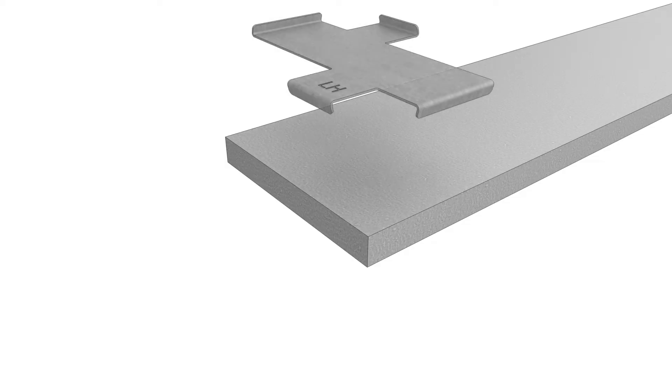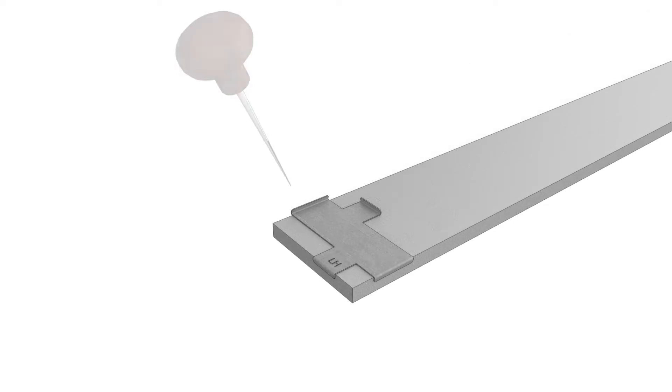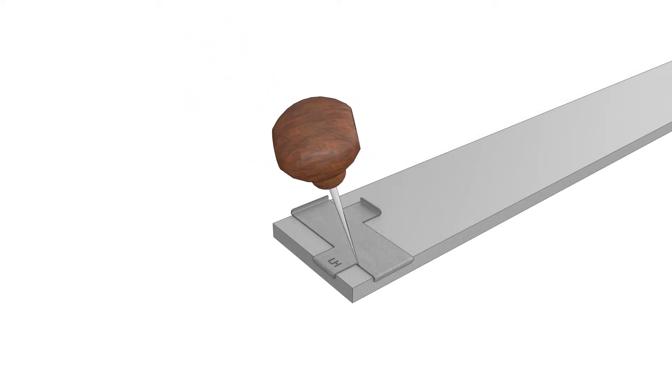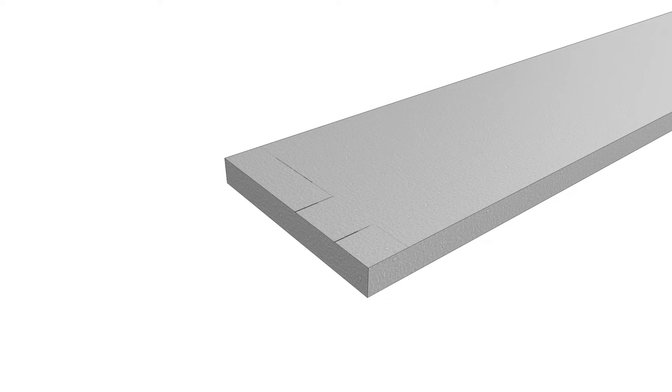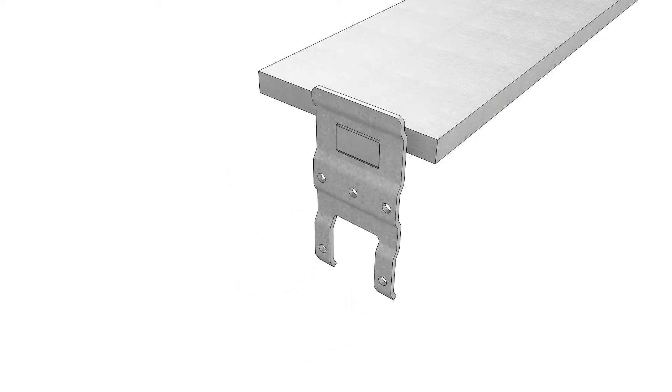Use the template included in the job box to mark and fabricate end cuts on the steel. Dry fit the mull bracket over the end of the steel to make sure the tab on the steel fits cleanly through the hole in the bracket. Repeat the fabrication procedure on the opposite end.